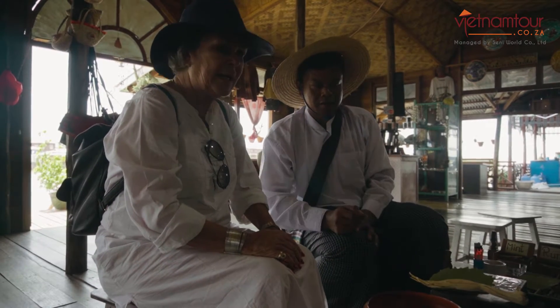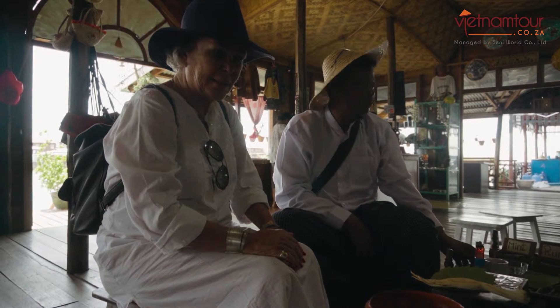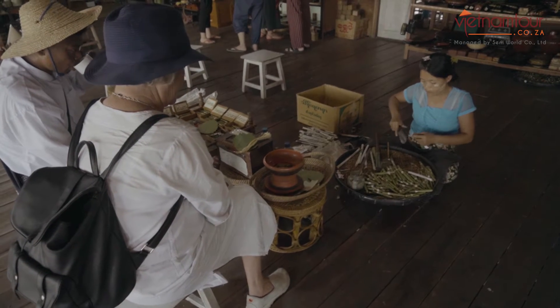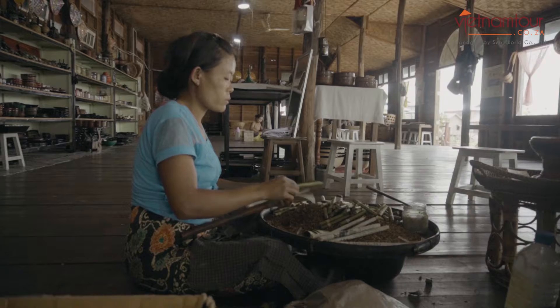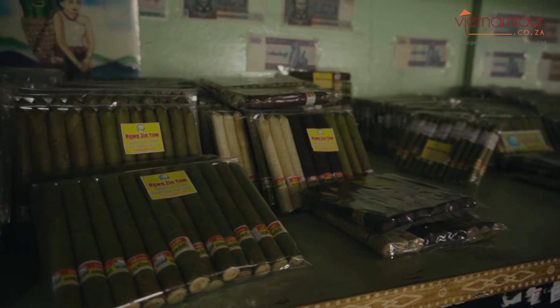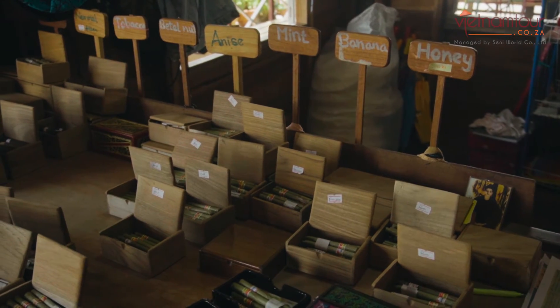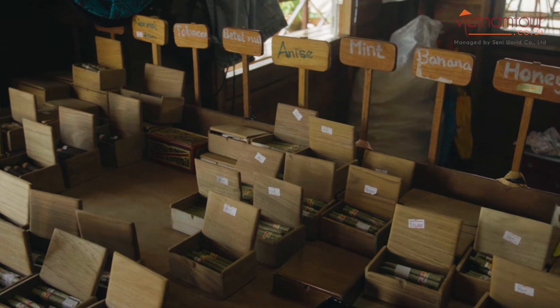So everything is natural — completely natural. It's like magic.